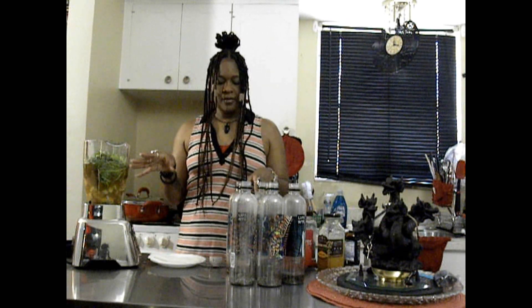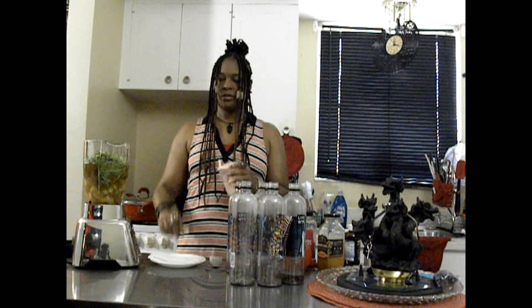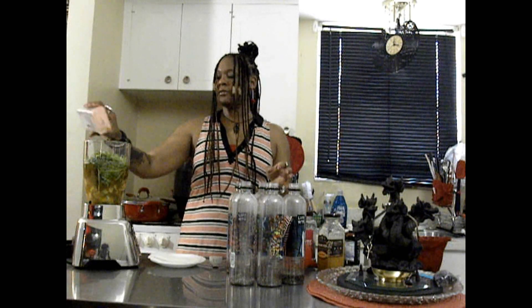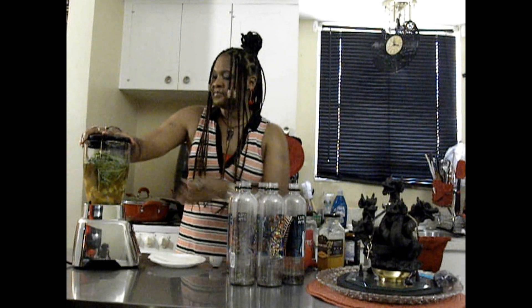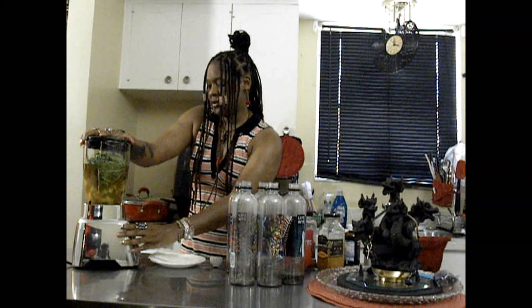Did I add my salt in there? Did you all see me sprinkle salt in there? The sea salt will preserve it, but it also balances the sweetness out a little bit. So let's give her a blend.